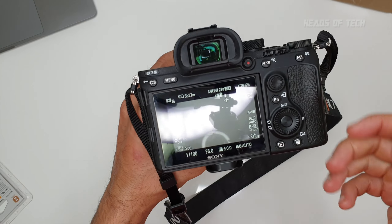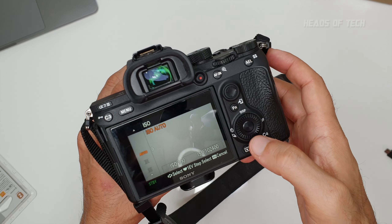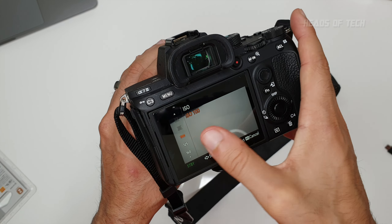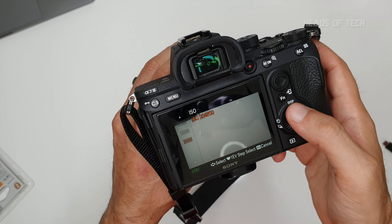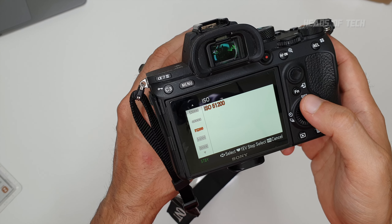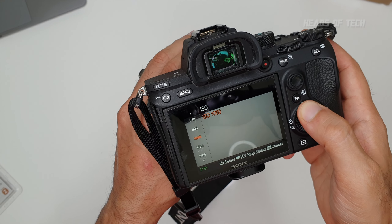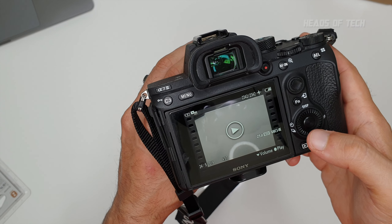I set ISO to auto. The minimum ISO for video is 100 — you can't go lower. The maximum goes all the way up to 200,000, but at that level quality gets pretty bad. I'd say 50,000 is pretty usable. The less the ISO the better, of course.